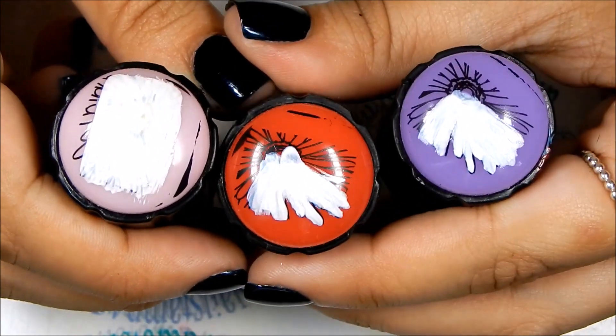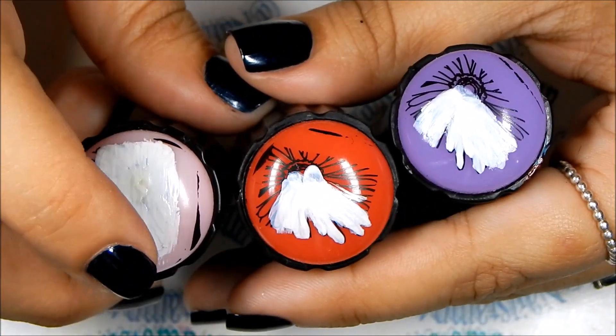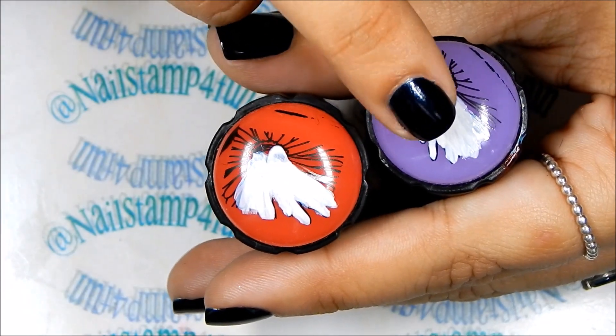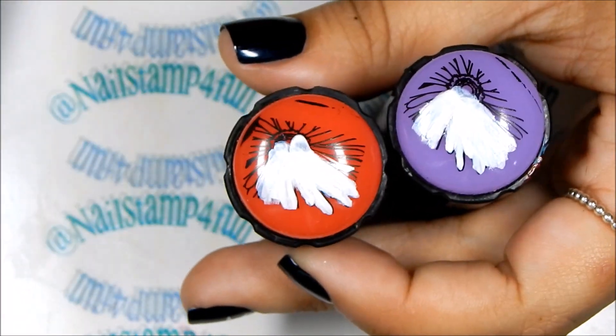I just finished coloring those stamps — they still have to wait a little bit to dry. I think this one's almost done and this one too, so I'm going to stamp these first.